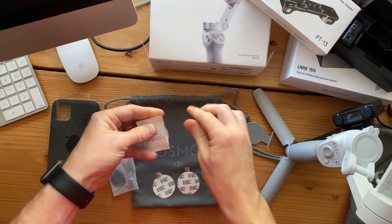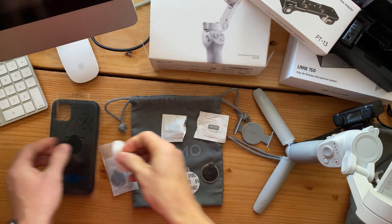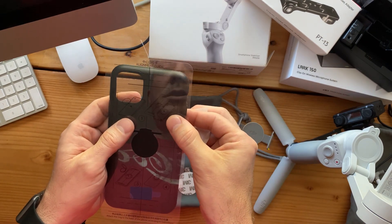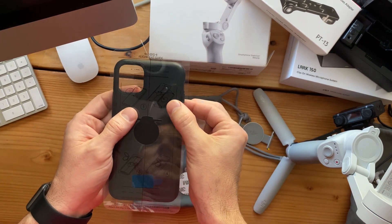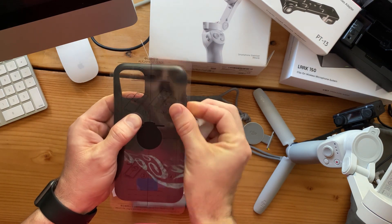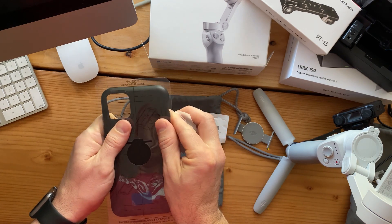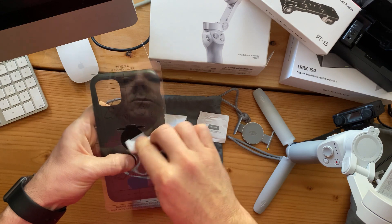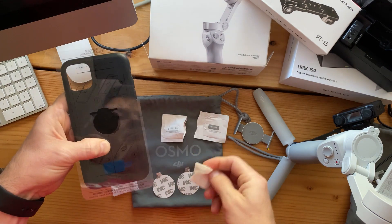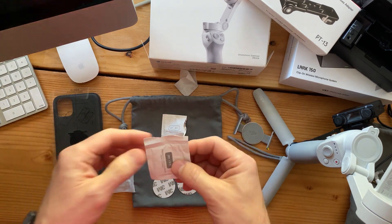Open up the wet nap — the positioner shows you where to position it on your phone, right about in the center. Then we'll wash off that area of application and dry it off.